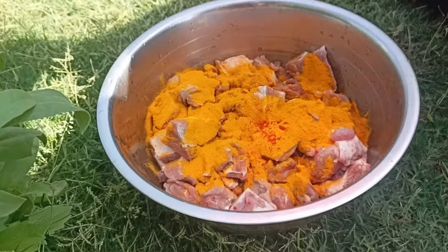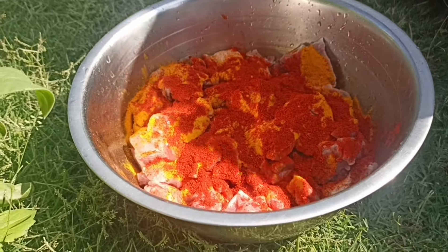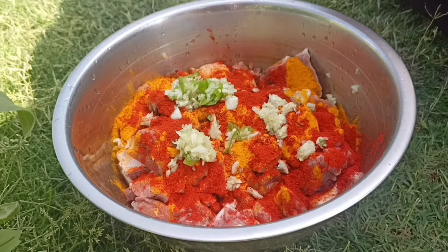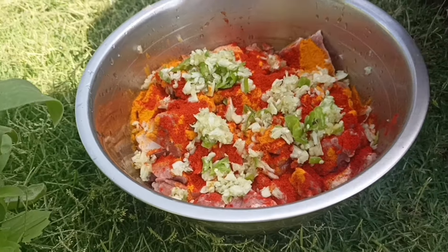For the marinade, add yogurt. Then add 2-3 pieces of green cardamom. Add 1-3 teaspoons of ginger garlic paste. Add 2-3 green chilies. Mix everything together well.